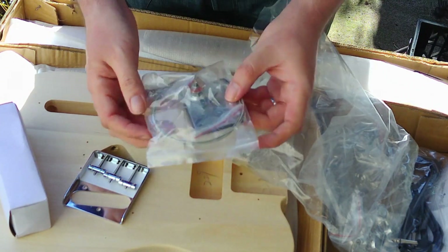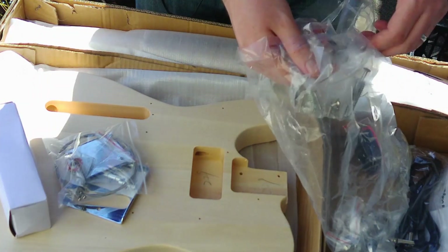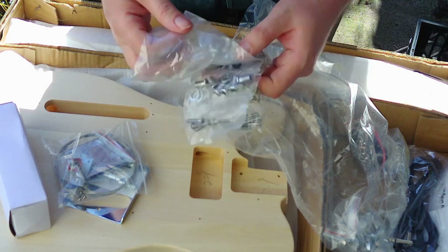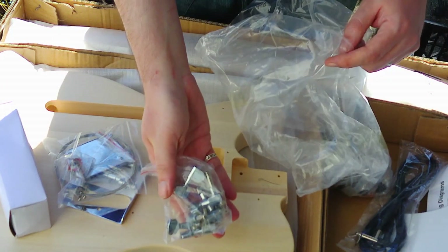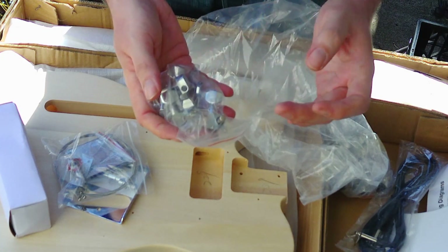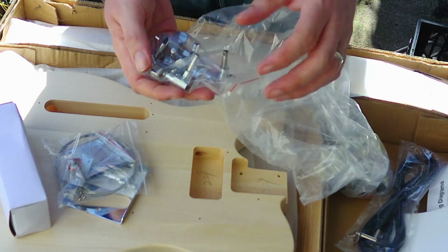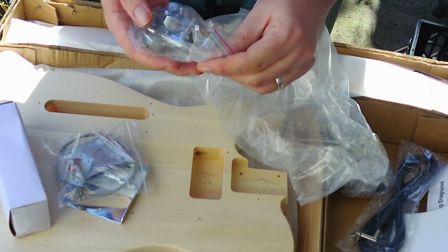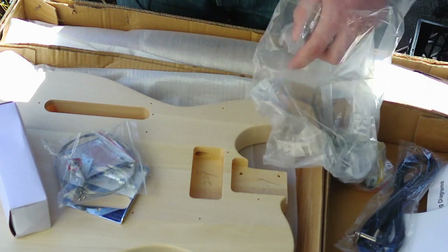You've got your neck plate and strings — we won't be replacing those. There's an output jack, screws, springs, and strap buttons. Then we've got the tuners, and I'm not going to use them — I'll probably just toss them. I've had nothing but bad experience with these kinds of tuners, and that's not specific to this kit or the Fretwire — it's any kit I've ever gotten. If it comes with tuners, they're basically garbage. So I'm going to be putting some locking tuners on this guitar.